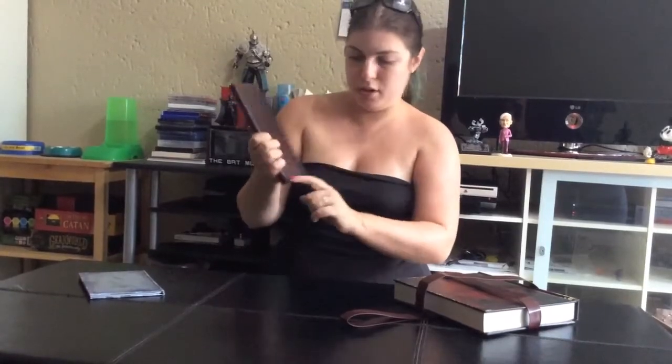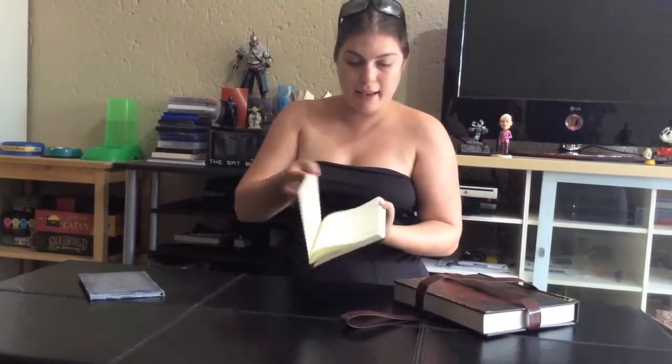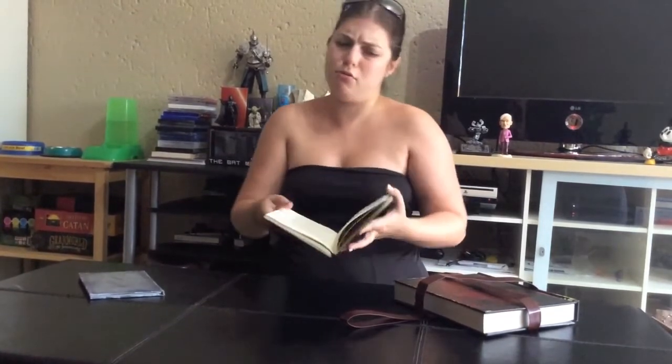Next up, a notebook. It says Bloodborne embossed into the leather. And it's blank, so you can actually write all your notes about the game, or about anything that you wanted. Notebook — quite cool.